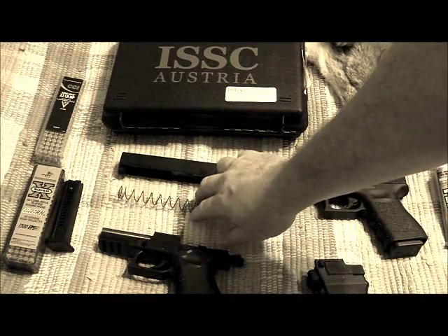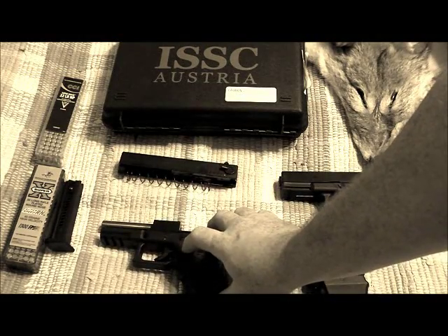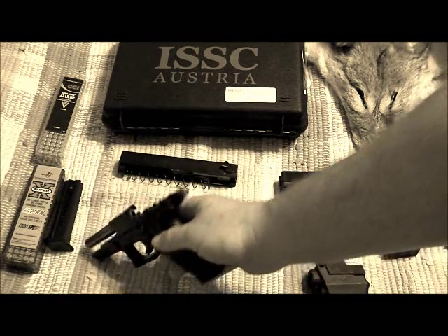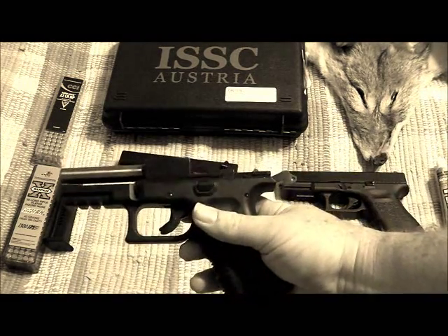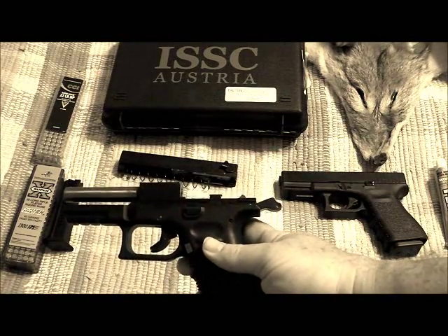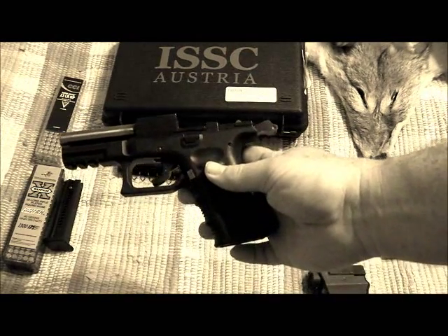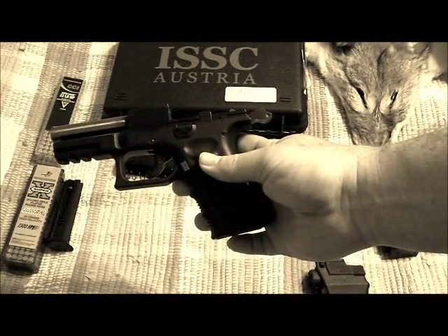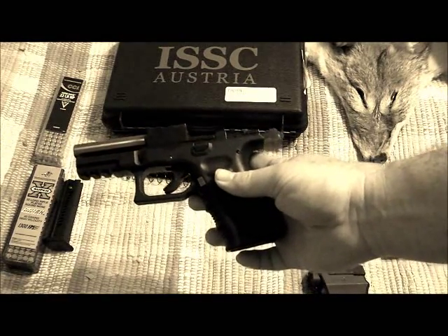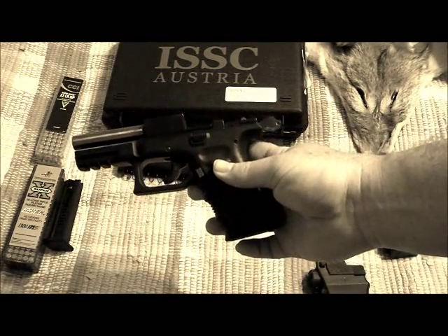You have your slide, a spring, the lower receiver, and the barrel. This is an extremely accurate barrel. I was able to put twenty to thirty rounds in a half-dollar size grouping. For me, that's really good shooting. I know some of you could probably do that all day long, but I was really surprised at the accuracy.